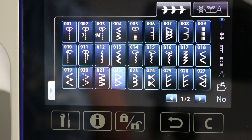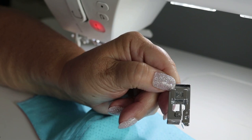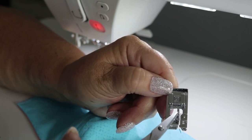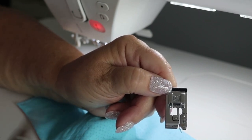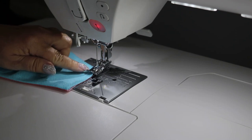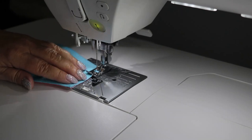The machine tells me to use foot C, which comes with the machine, and we're going to put that on to finish our side seams. The C foot has a guide in the middle that runs all the way back underneath — as we stitch, the thread will jump over that guide and create slack so it doesn't pull back against the fabric and cause the seam to tunnel. I've attached the foot and I'm going to line the edge of the fabric up against the guide, keeping the edge of the fabric riding right against it as I stitch.